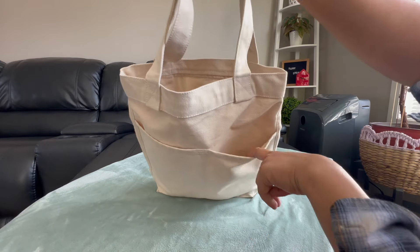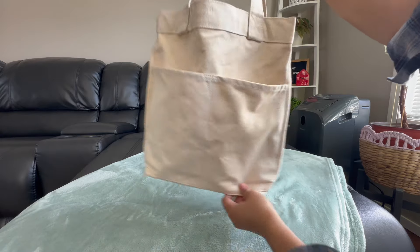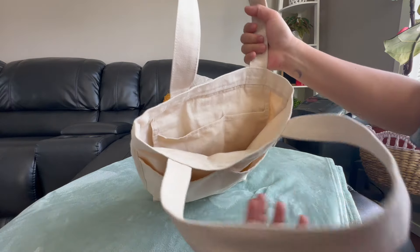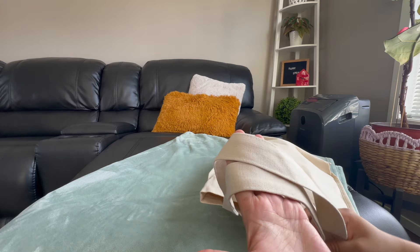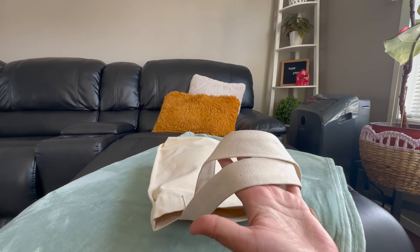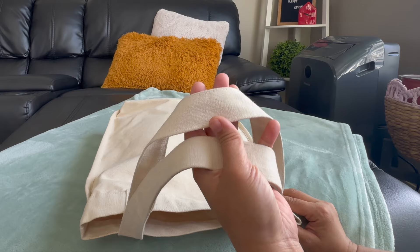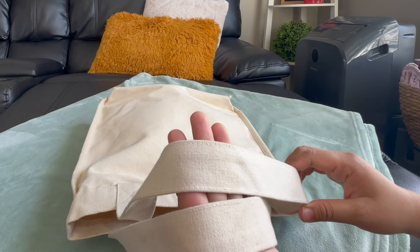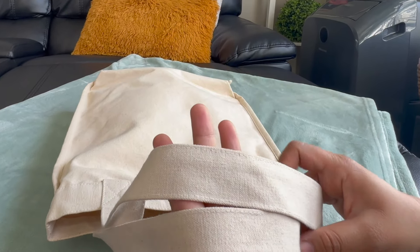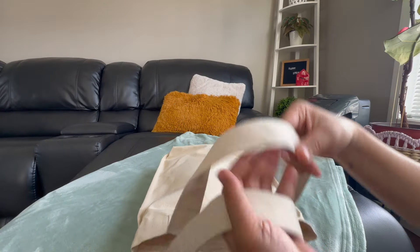I actually put my umbrella in here — I can fit like two umbrellas. Some of my chargers as well, I can fit in there. And then of course the two thick straps. These straps are actually really comfortable on your shoulder, carrying it around all day. Since it's not that thin — because I've had other tote bags that are thin straps and they're very uncomfortable as you wear them the whole day. But these ones are very comfortable.